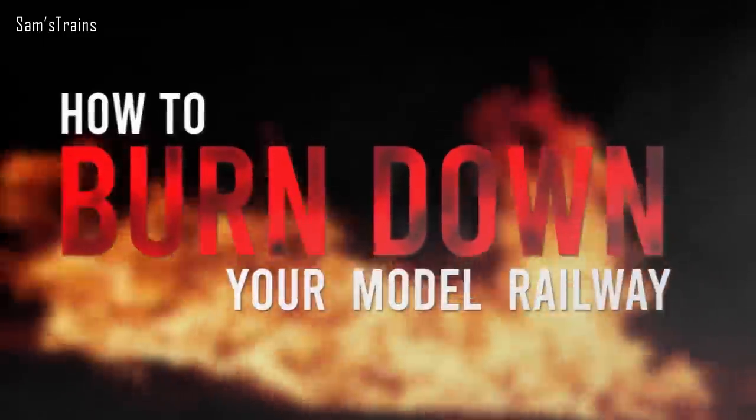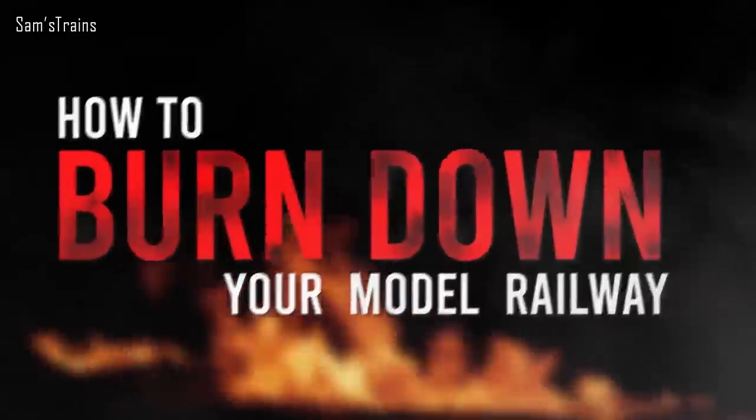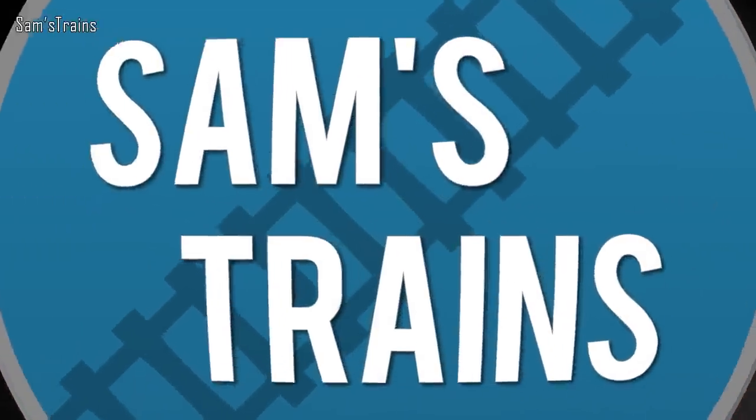Hello there everybody, Sam Strains here, welcome back to the railway and welcome back to another episode of how to burn down your model railway. Just to kick things off, a little bit of a disclaimer. I might have embellished the video title slightly for comedic purposes, but to be absolutely clear, Hornby's products are all perfectly safe to use.